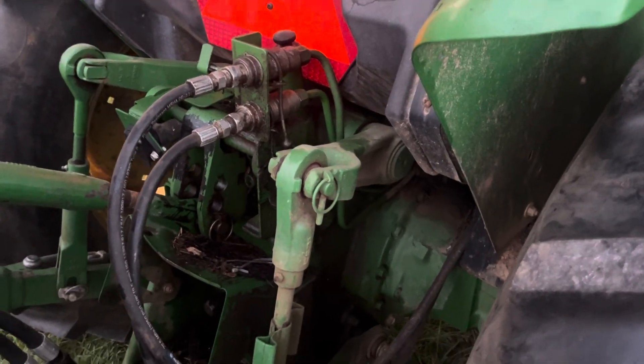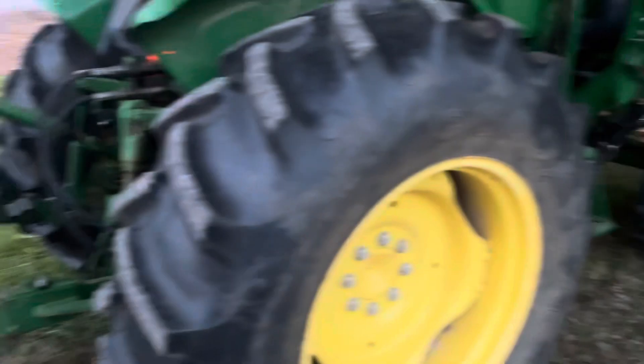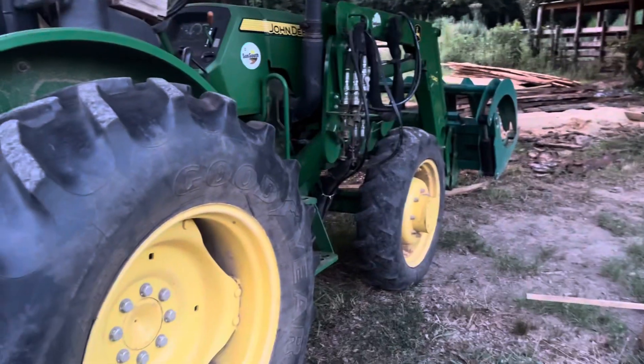Up here you've got your fill point. I've got lines plumbed in to go to my grapple on the front and a grapple on the back. This thing is a pulling machine — you can pull logs and everything.